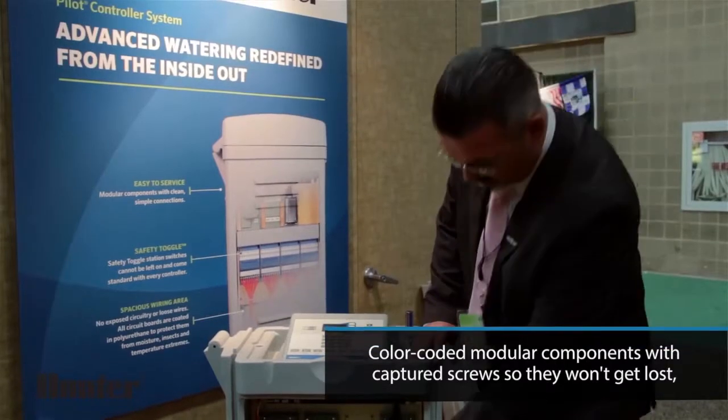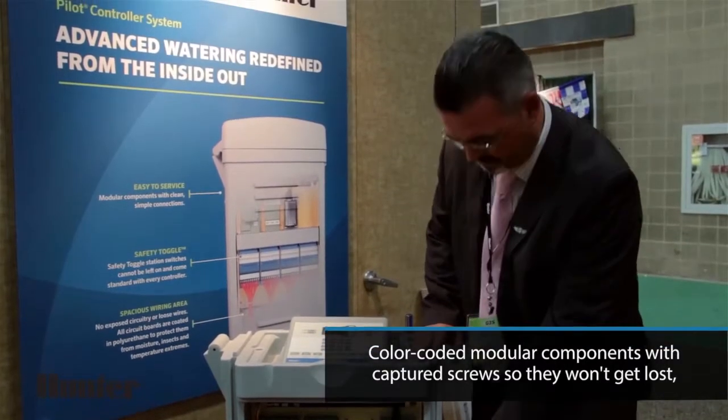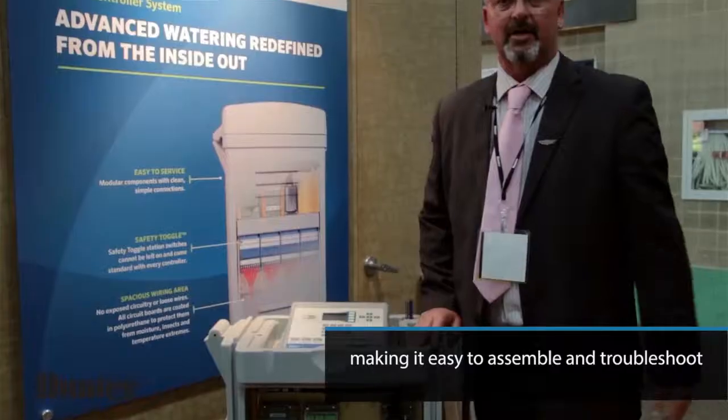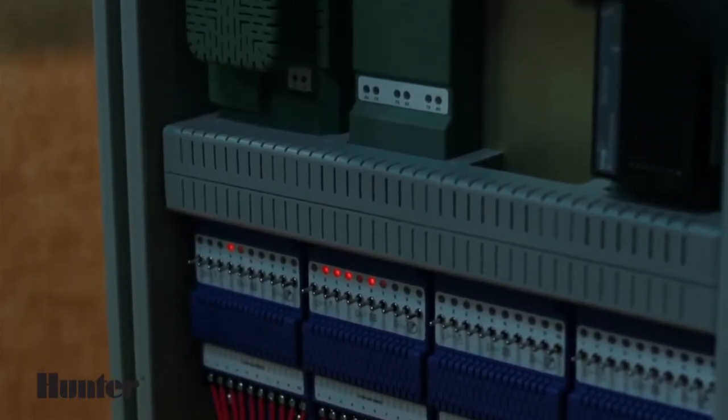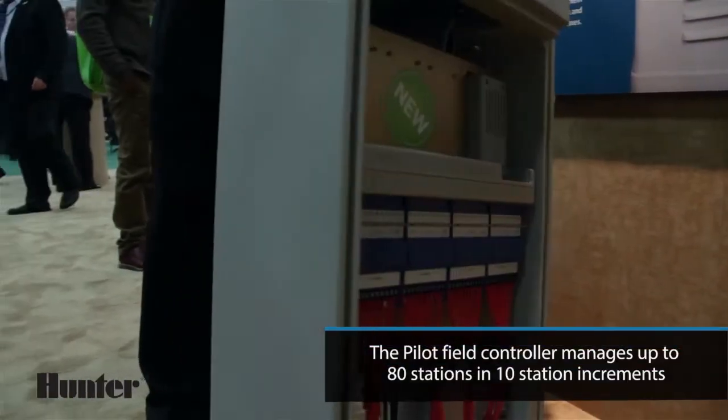Moving down in the controller, we have communication modules that are green. They are on the top of the main circuit board, and anything in blue is our outputs to the field. This controller has the ability to go up to 80 stations — 40 stations on the front and 40 stations on the rear.